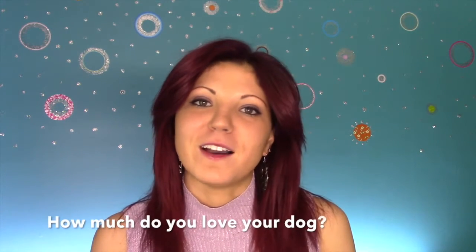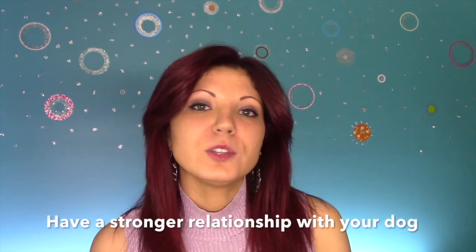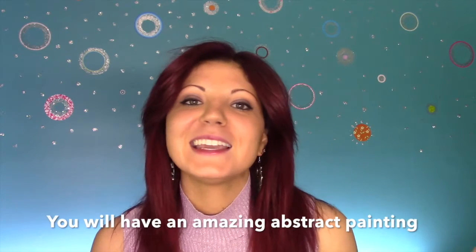Hi there. The only question I have for you is: how much do you love your dog? If you love your dog as much as I love mine, then I guarantee you, hands down, this course is for you. My goal is that by the end of this course, you will not only have a stronger relationship with your dog, but you will have an amazing abstract painting to cherish forever.